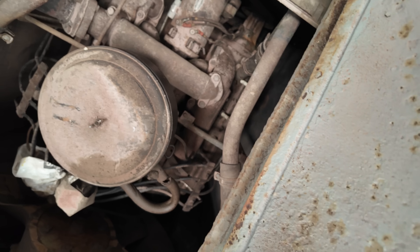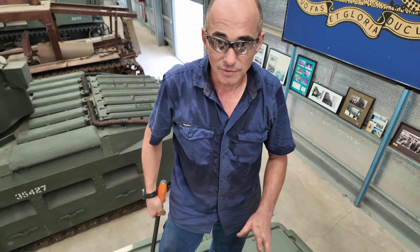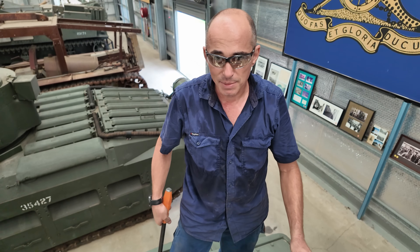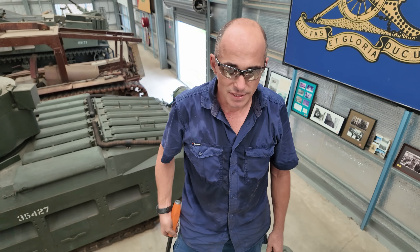It's full of sandblasting grit. It gets into absolutely everything. It's going to need a full clean-up exterior, and maybe even go internal to make sure that there's no sandblasting grit in it.